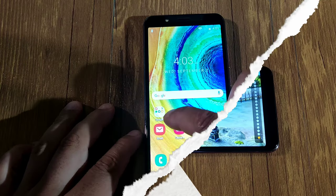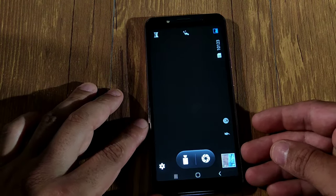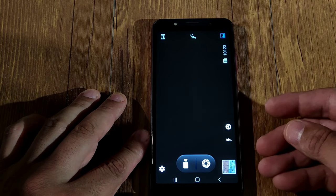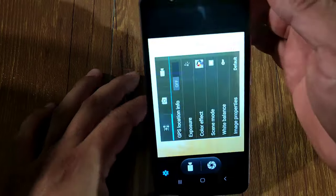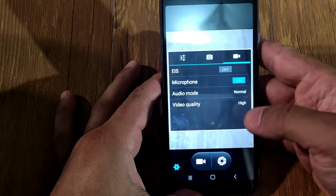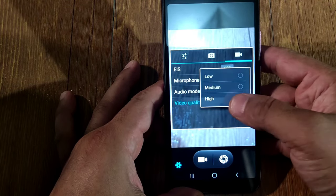Let's go through the camera. This phone does come with HDR. Going into settings, for video you get high, medium, and low quality options.